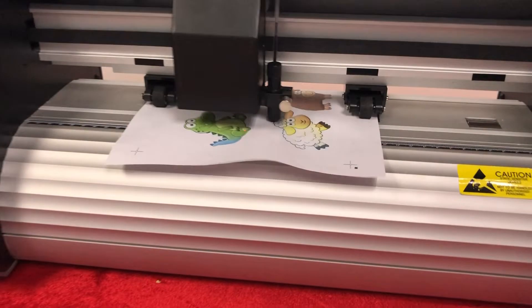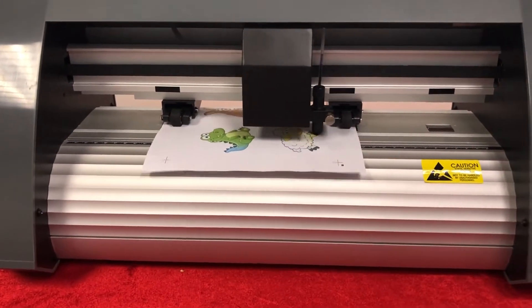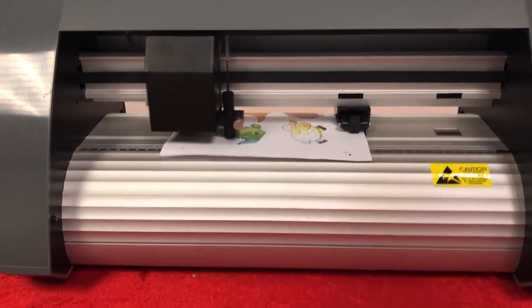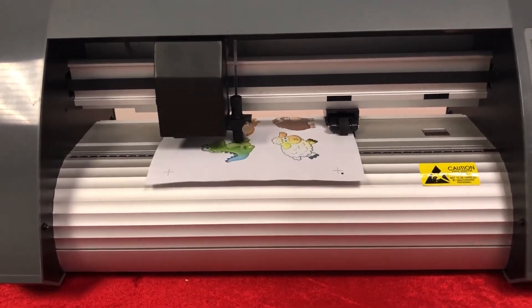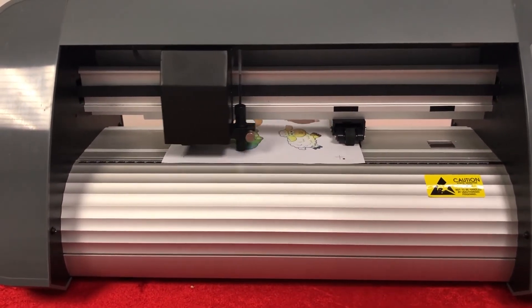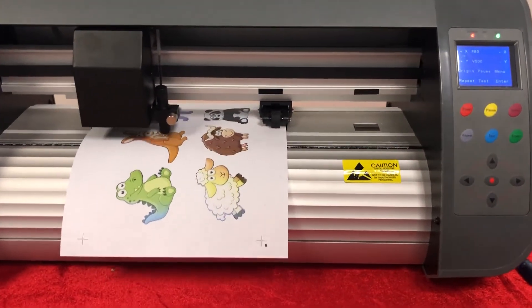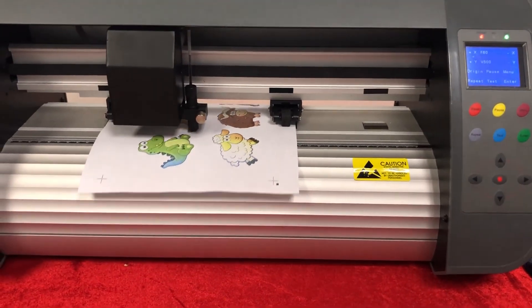So it will send the cutting drive and the carriage will cut. We need to adjust the cutting force. Now we can change the cutting force — adjusting the cutting force is a very important part.